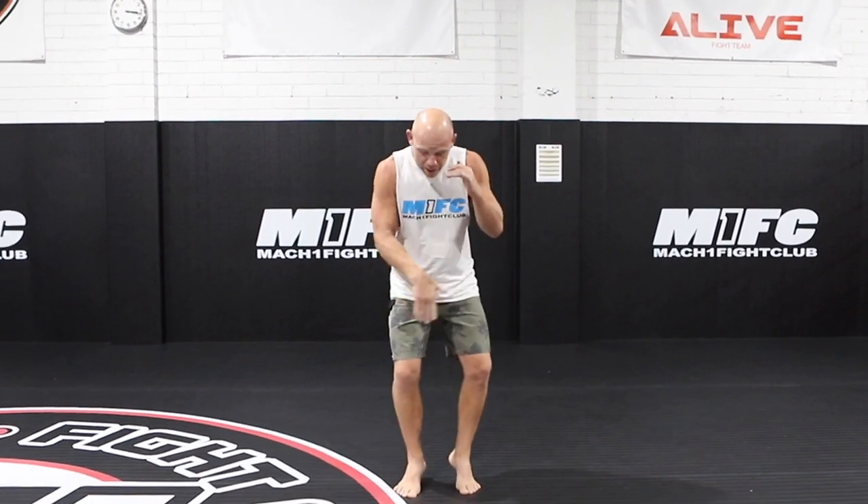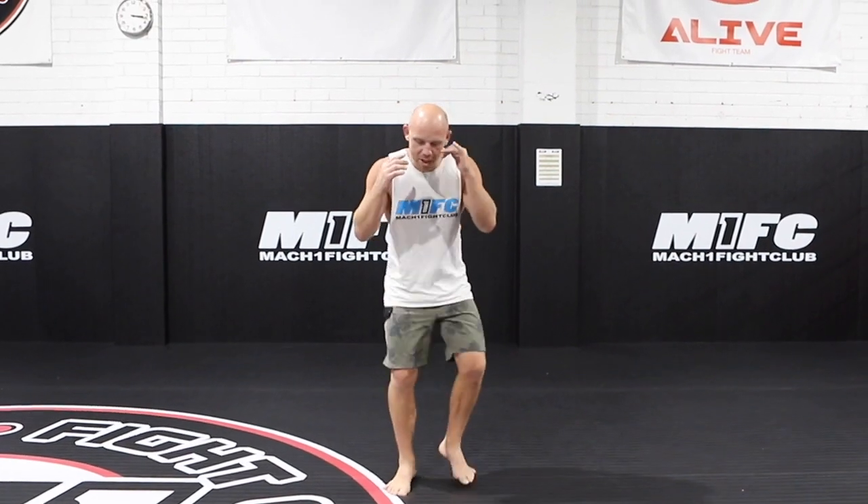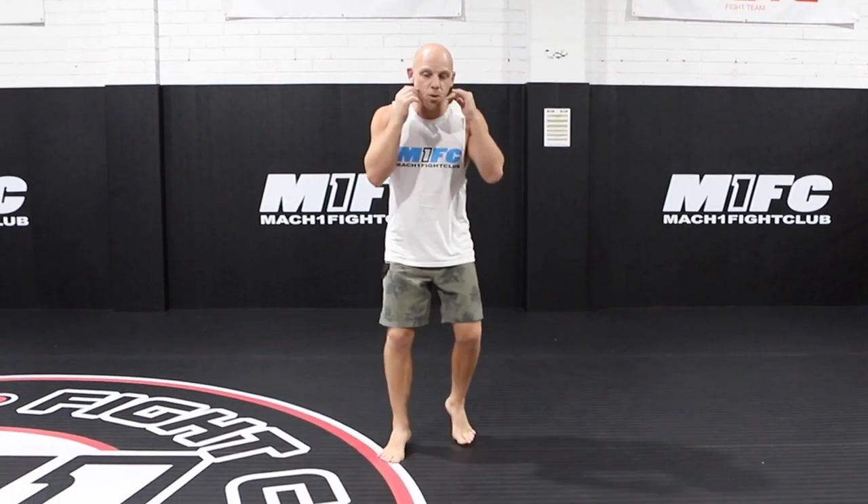First things first, hands up with the jaw. You can pick a line inside your house — tippy toes over, tippy toes back. Just aim for one minute with your hands up.